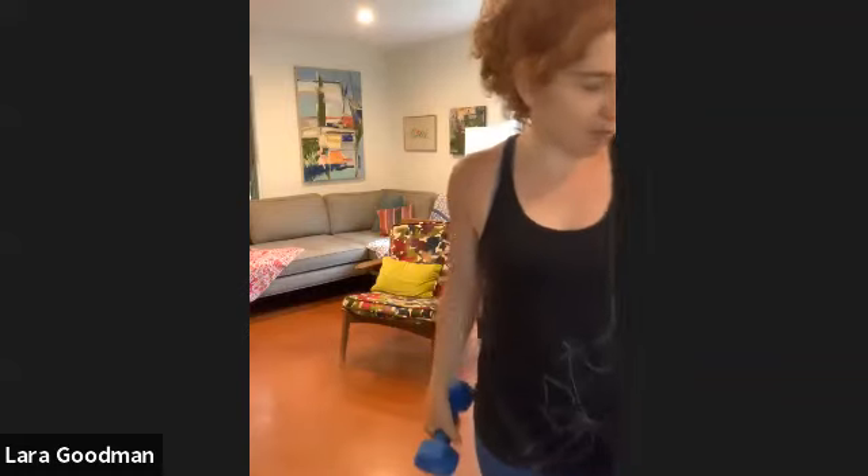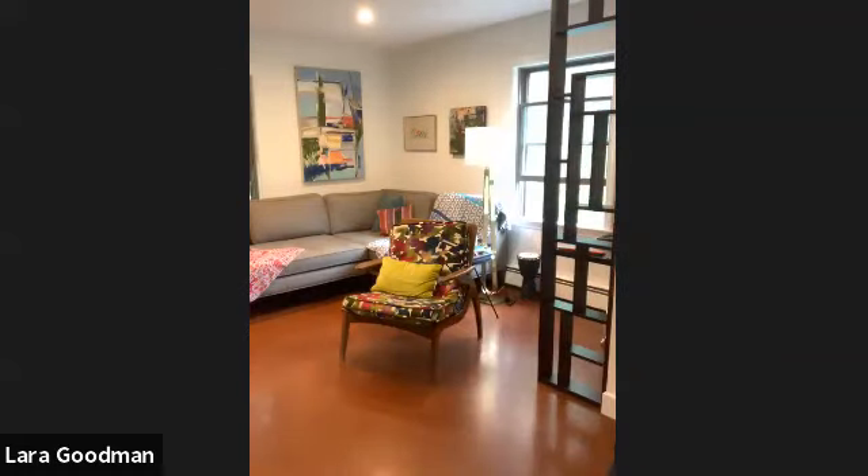First we do all the right or all the left, then the opposite. So we start with jacks — here we go, we've got 20 jacks to start. Let's go.